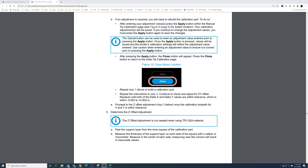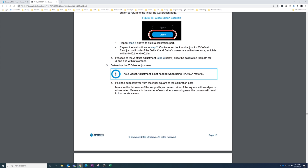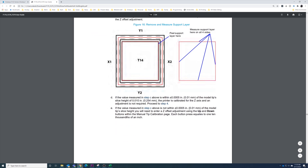We apply that value, then back in the user's guide we can scroll to the Z-offset section. Note: the Z-offset adjustment is not needed when using TPU — if you're calibrating the TPU head, you only do the XY, not the Z-offset. For all other materials you do need the Z-offset. We peel the material off and measure on all four sides — sometimes taking multiple measurements per side and averaging all those together. We need to be within plus or minus five ten-thousandths of an inch from the slice height of ten thousandths of an inch to be within spec.